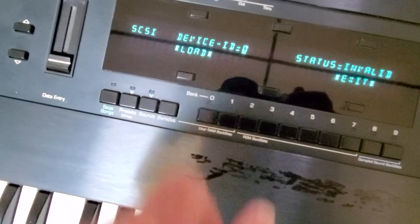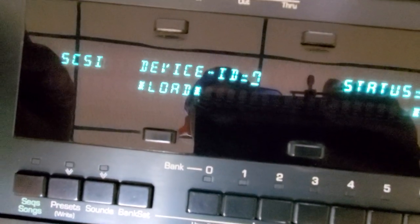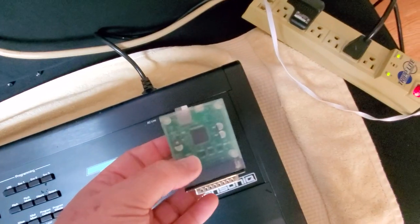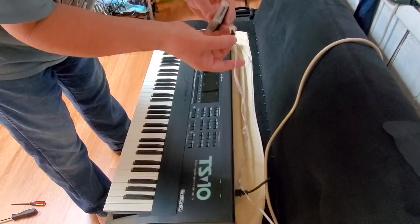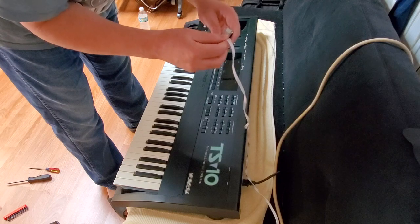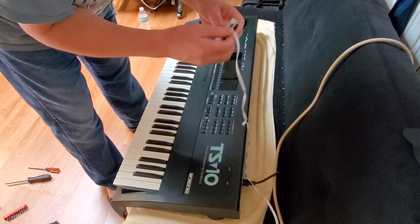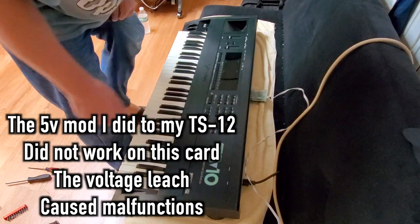Yep — SCSI. Beautiful. Let me turn it back off. Got a 5.5 mini — got to run 5 volts to this because the SP-4, or any Ensoniq for that matter, I don't think they powered the SCSI bus. So the drives have got to have their own power. SCSI to SD is plugged in.